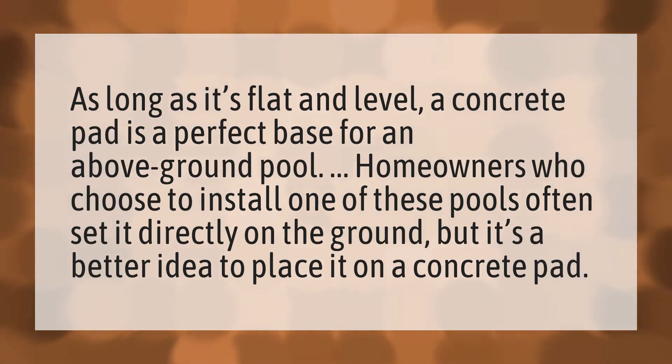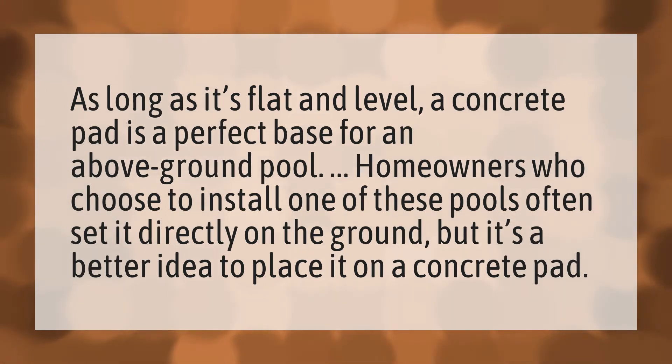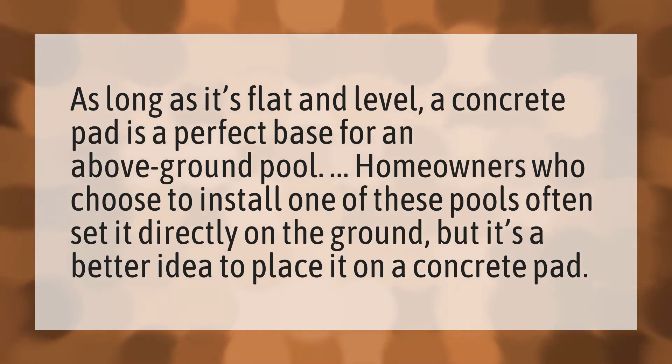As long as it's flat and level, a concrete pad is a perfect base for an above-ground pool. Homeowners who choose to install one of these pools often set it directly on the ground, but it's a better idea to place it on a concrete pad.